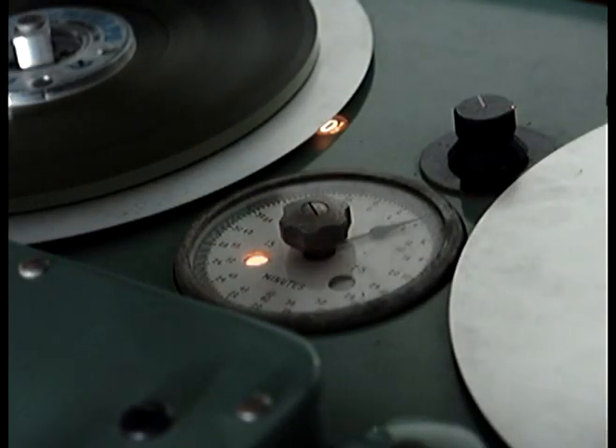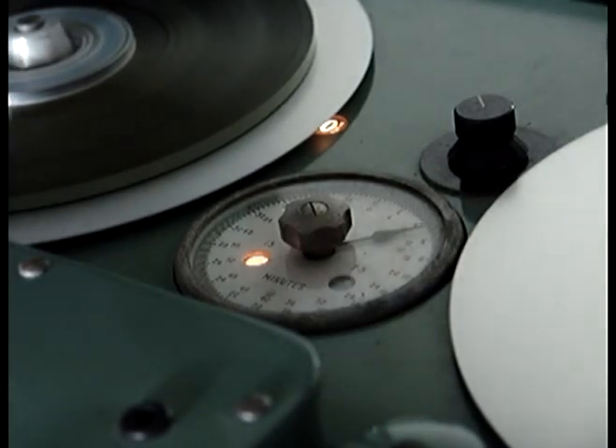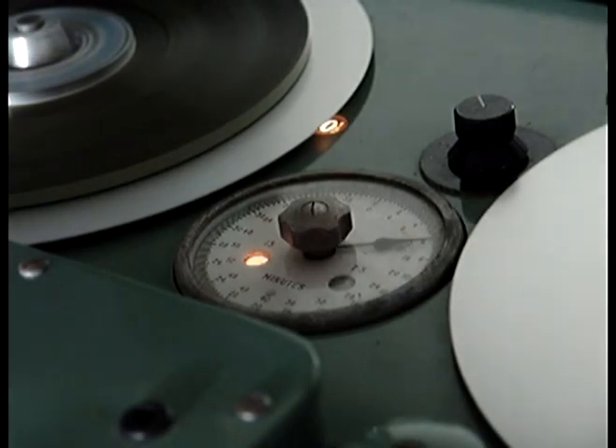We have a large clockwork counter. This is an accurate tape counter driven from the left-hand roller. And as you can see here, it spins around quite slowly.